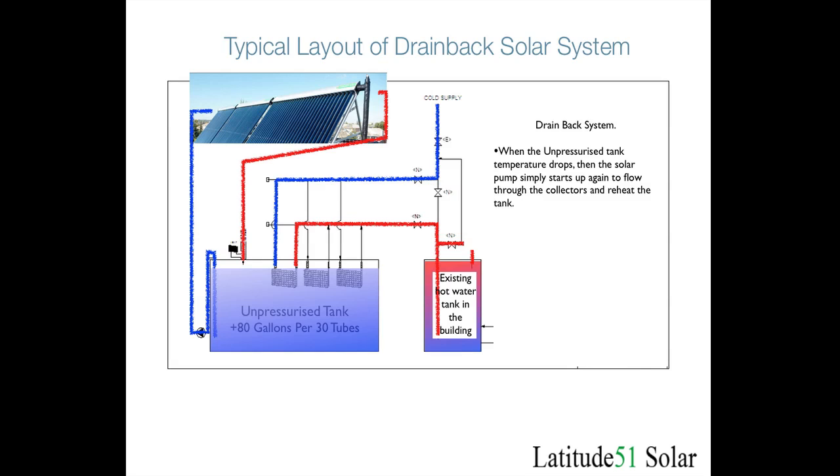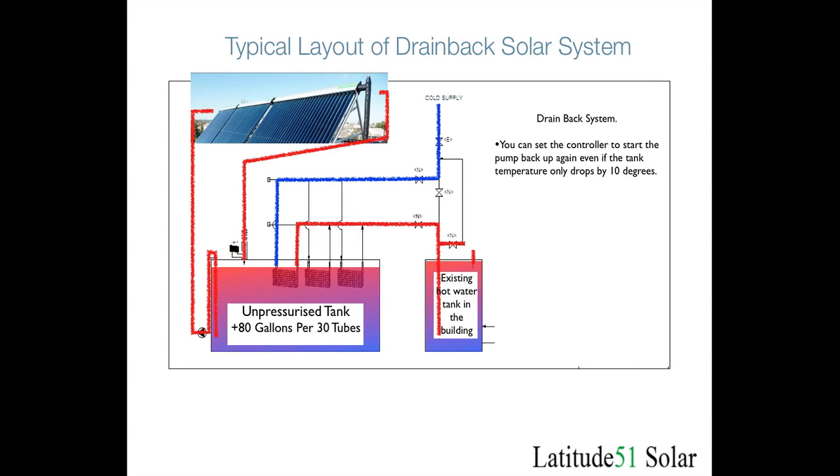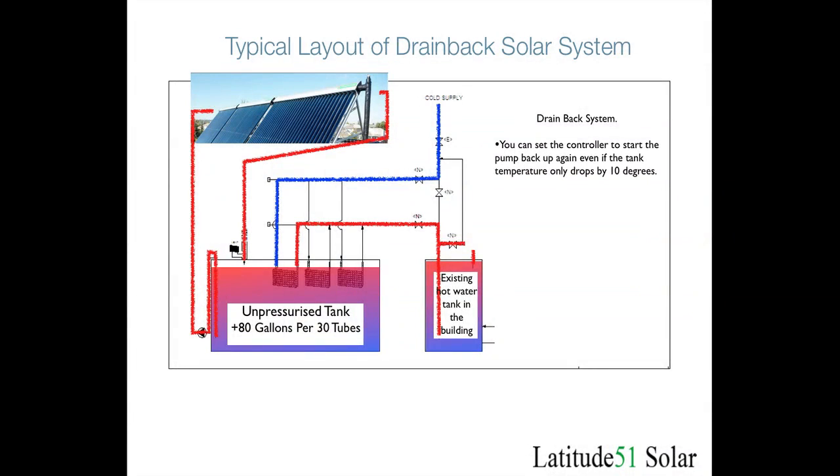That way the temperature of the water in the tank is always going to be as hot as possible during the day. The controller just turns the pump on or off as many times as needed during the day to keep the tank heated. With the drain back controller, you program it when setting up the system to start reheating the tank whenever the tank temperature drops by a certain amount — you can change whatever the value is, but most people use 10 degrees — and then the pump will start up again.